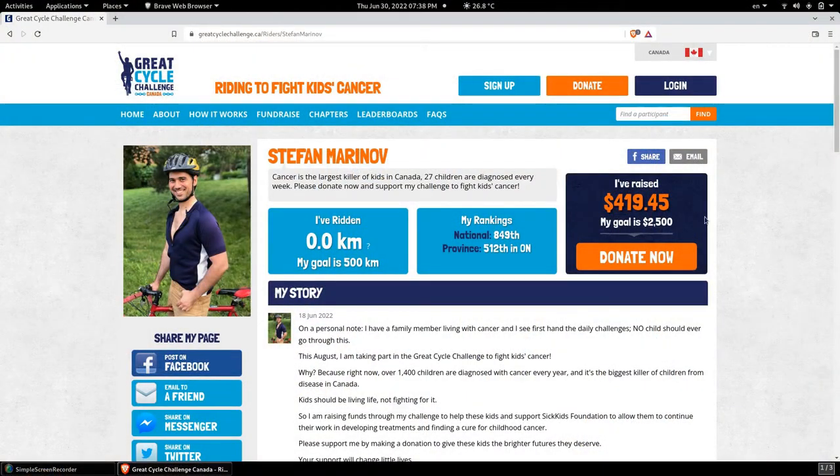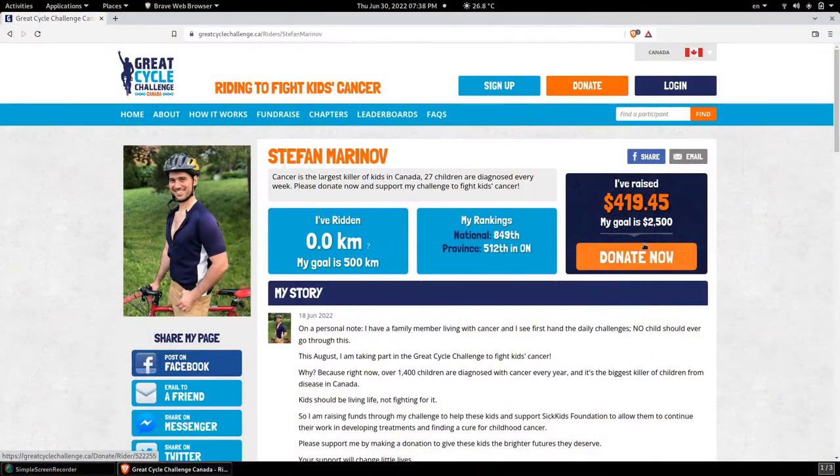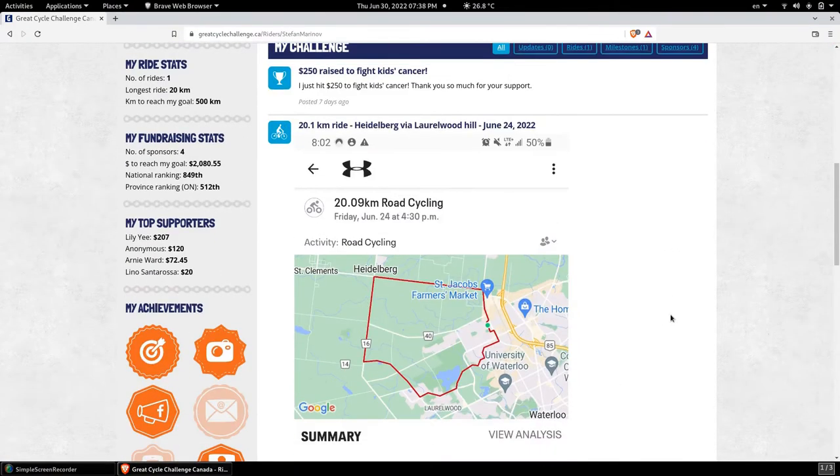As you can see, I have managed to raise over $400 so far and I'm well on track to achieving my target. Let's keep the momentum going — click on the donation link below in the description, which will take you to my page here, and then click on the Donate Now button.